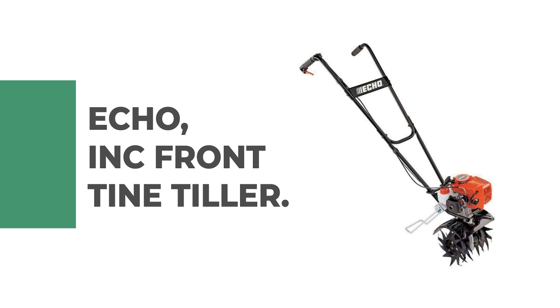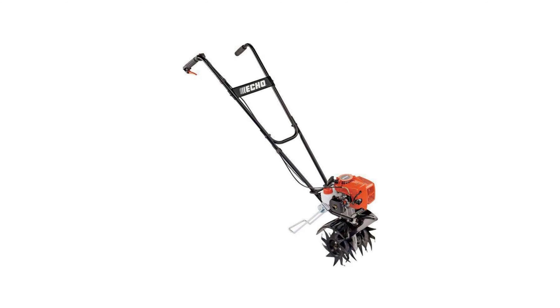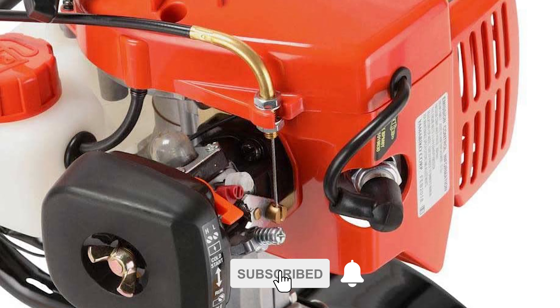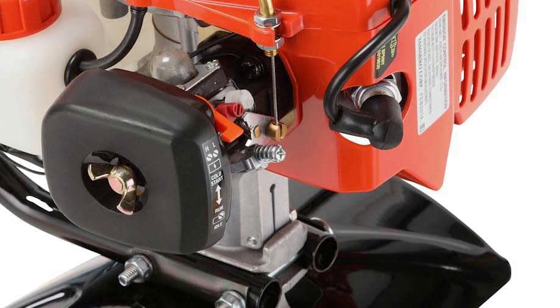The perfect tool for all of your gardening needs, this front tine tiller is designed to give you a continuous day's worth of work with its durable construction and adjustable handlebar. The Honda engine starts easily at any time during the day, so there will be no stopping between jobs or waiting for it to start up again.